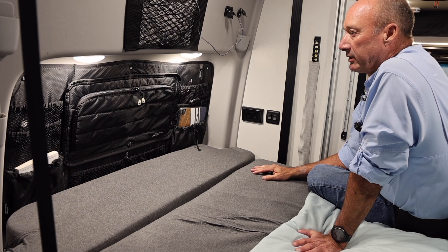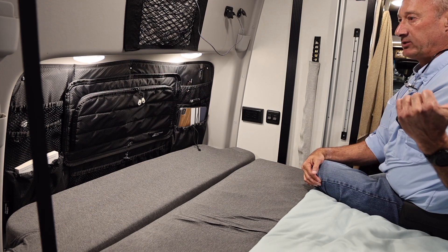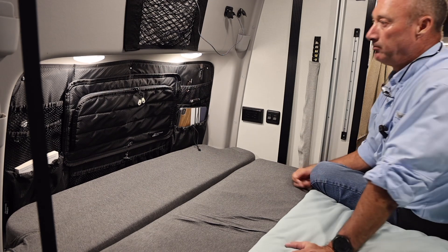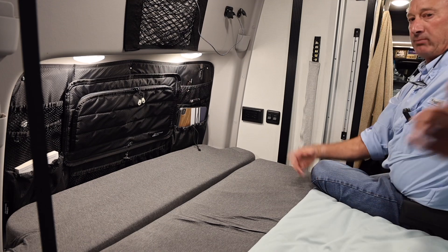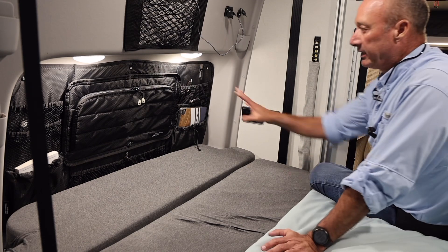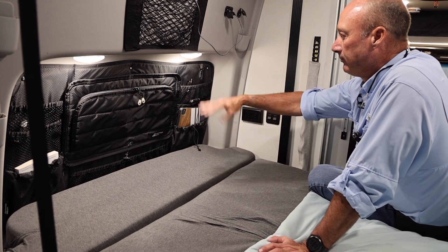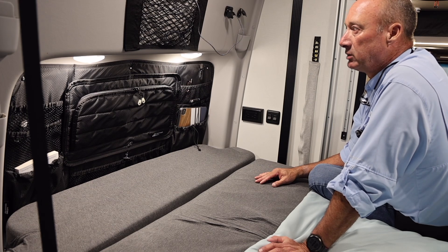I really do like this. They do have a passenger side as well — I don't have it and I don't really need it, I've got plenty of storage. But you could buy both sets or just the one, whichever. I like it here because I put my head right here, so I want all my goodies stored right here in my easy-to-reach area.